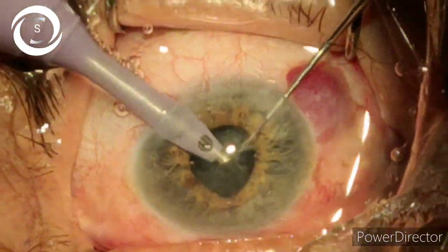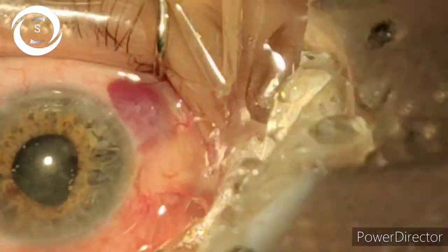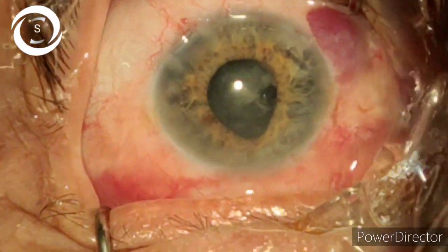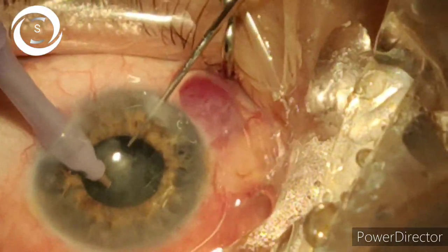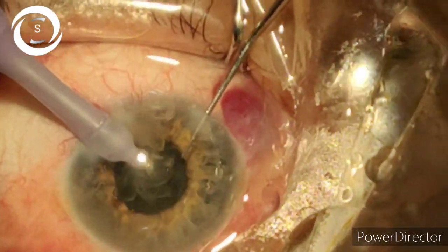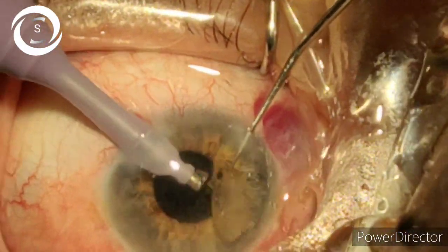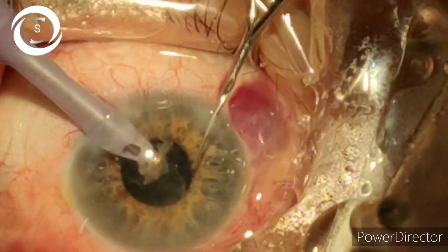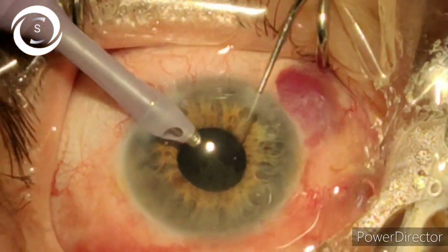I am slowly and gradually rotating the nucleus, chopping, and aspirating. My technique: elevate from one edge and chop it with the second instrument and aspirate it. I also do the phaco bevel-down position, which increases the chances of iris chafing. But if you follow the basic rule — keep the phaco probe in the center of the pupil whether dilated or constricted — there are less chances of iris chafing. You can see that in this small pupil I have aspirated the whole nucleus.